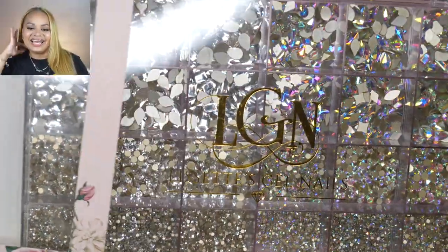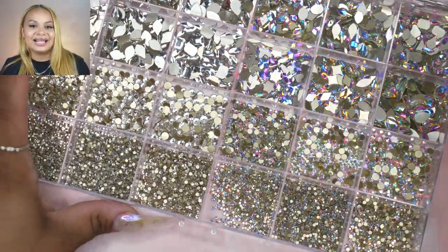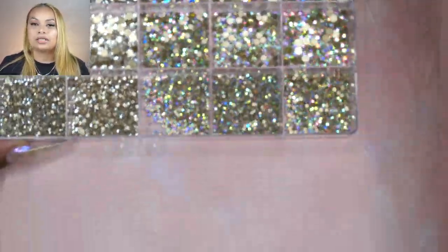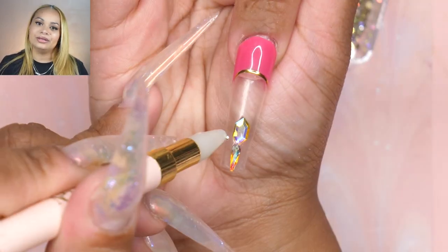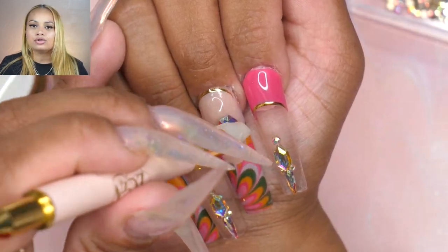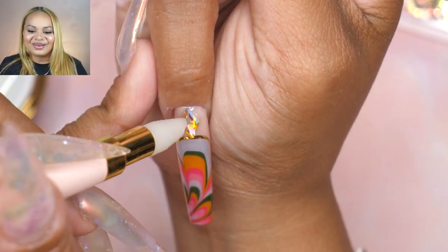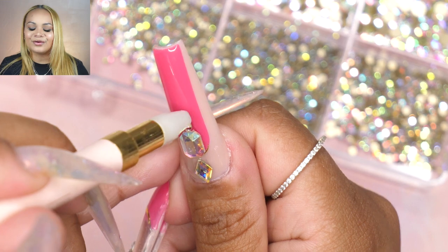We're going in with bling — I know a lot of you wanted me to add bling in the last couple of videos, so finally we're going in with some bling. For the bling, I decided to go in with my AB crystals — I do have these on the website. I also took out some crystals from the little packs that I had, which are actually on sale right now. I went in with my Bling It no-wipe gel, and what I like about this gel is it is non-sticky, so after you add your crystals you don't need to worry about going around it to clean it. I did add the little butterfly — those are from the new packs I have on the website. Once I added that, I just cured it for a full 60 seconds.